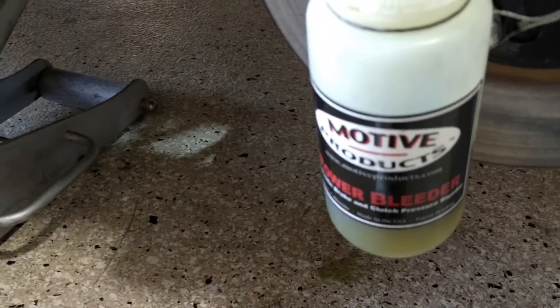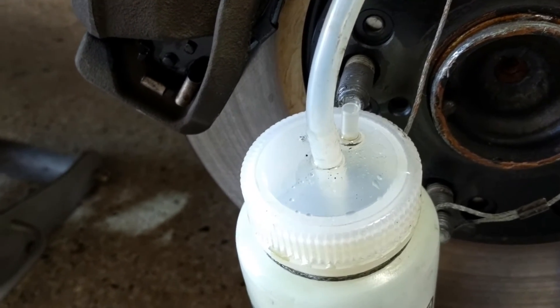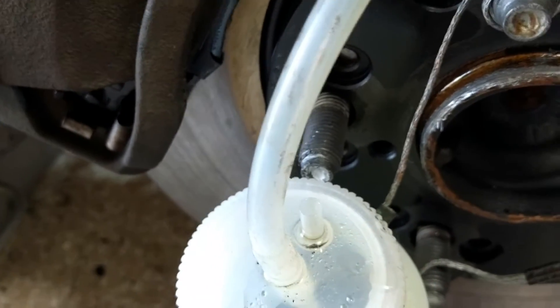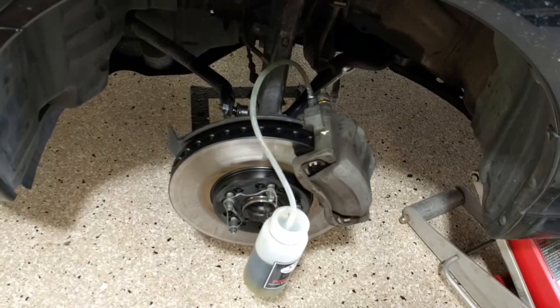There are good bubbles and bad bubbles. Bad bubbles are if you see them in the brake line itself. Good bubbles are what comes up out of the bottle — that just means fluid is coming in and increasing the volume in the bottle.